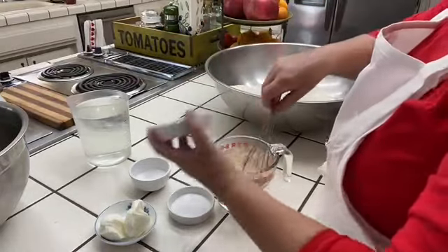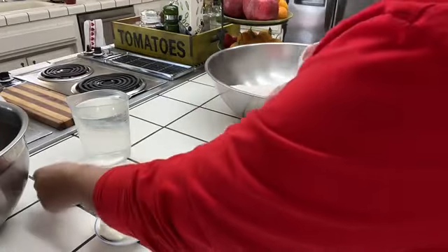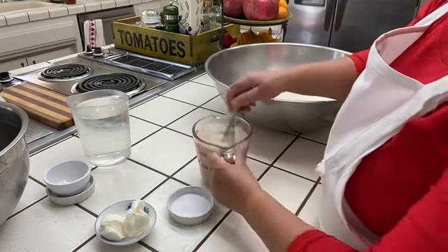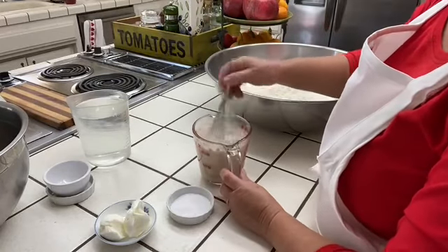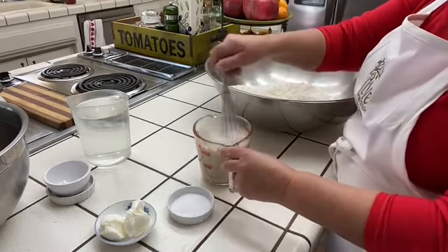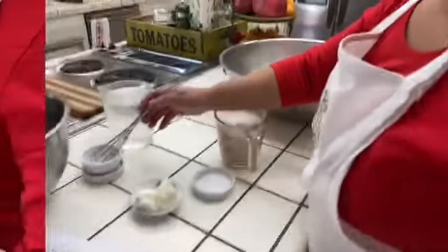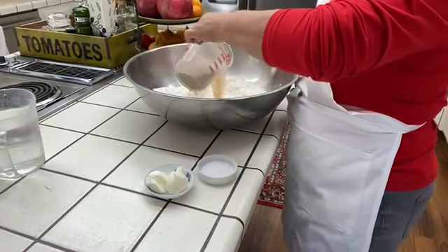I'm going to start by putting the yeast and then the sugar — sugar will wake up that yeast and make it activate. Mix this until it's well combined. We wait a few minutes until it starts bubbling, and when it starts bubbling, we begin making the bread. Okay, my yeast has started bubbling — I'm going to pour it into my flour.